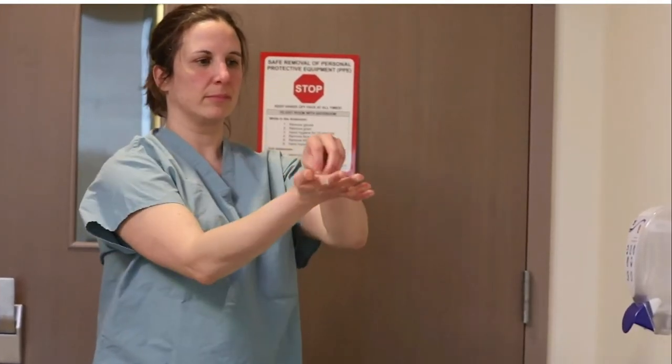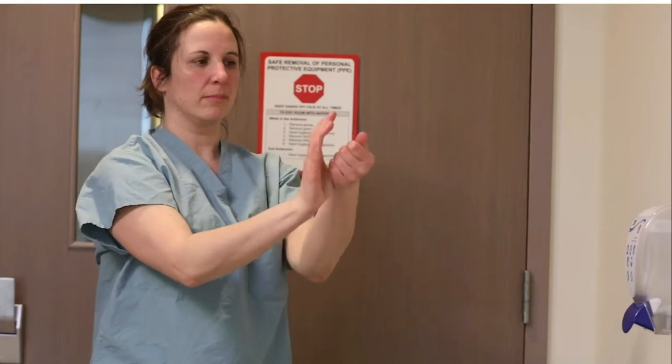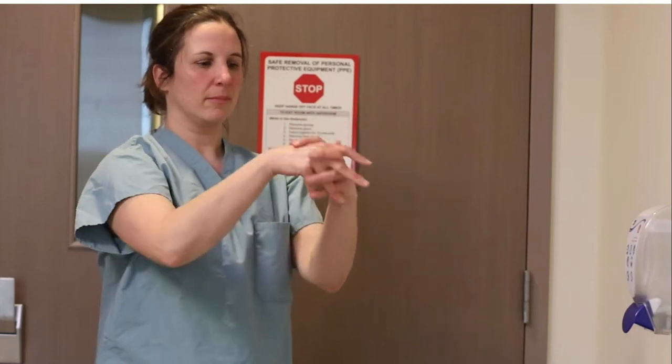Rooms with anterooms are the preferred accommodation for patients under airborne, droplet, and contact precautions — but we way don't have enough for a major pandemic. We'll be using single rooms, and eventually shared rooms with blankets in between if we have enough cases. We can't just stop giving care. If there is no anteroom, remove all PPE inside the patient room at the doorway — and that will be the case for almost 99% of people doing this at home.